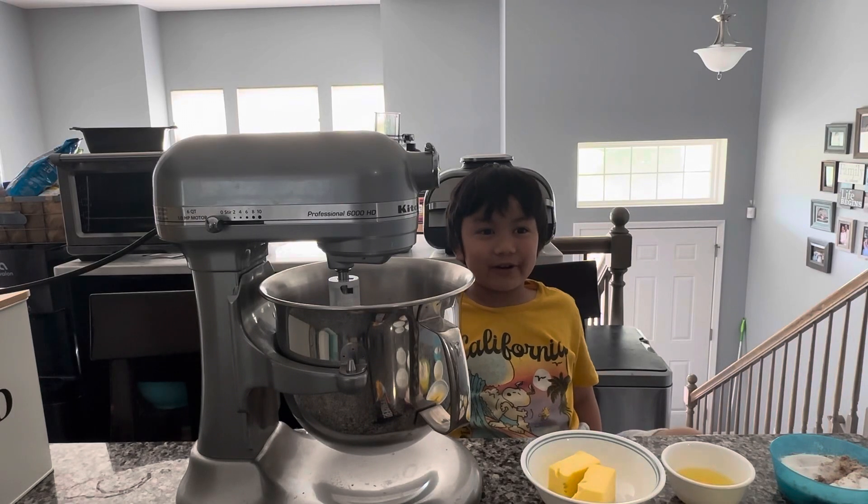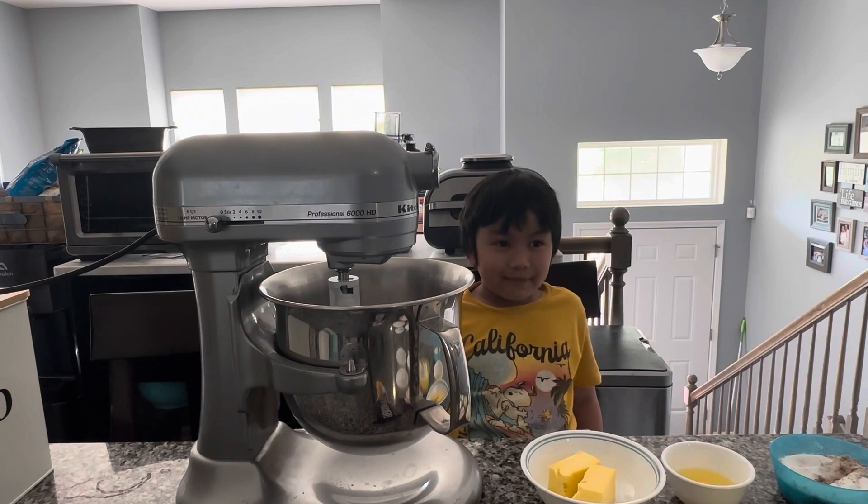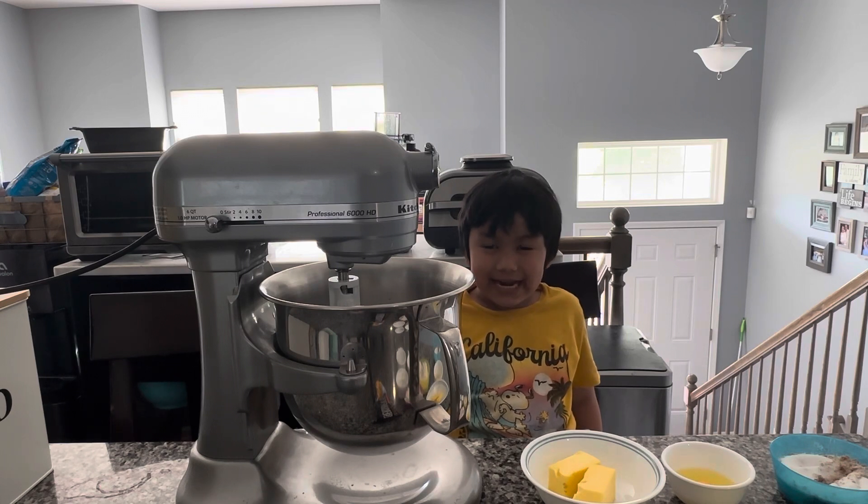Hi, my name is Thomas and we're making a chocolate chip cookie — it's like a bubble cookie.